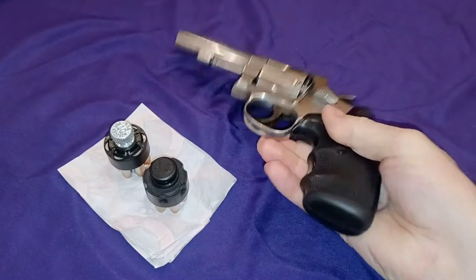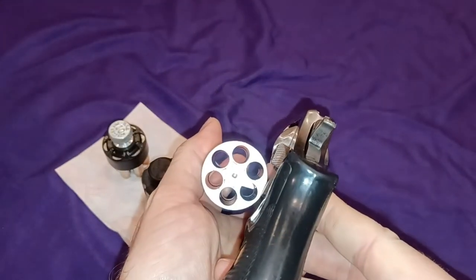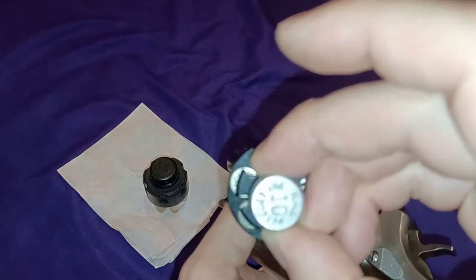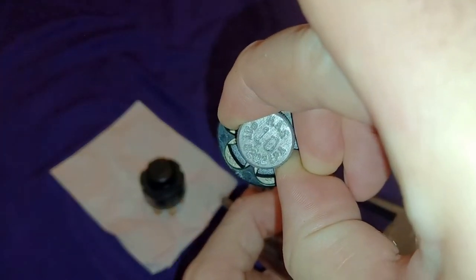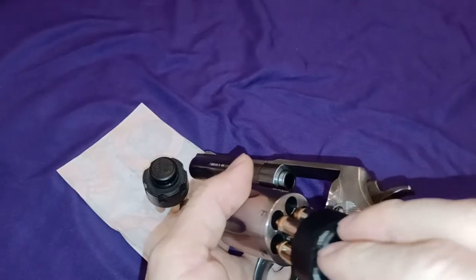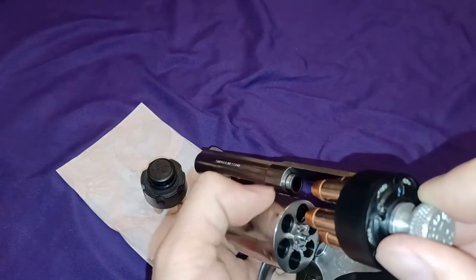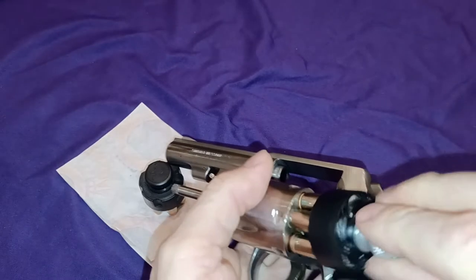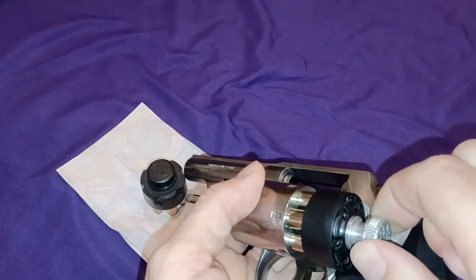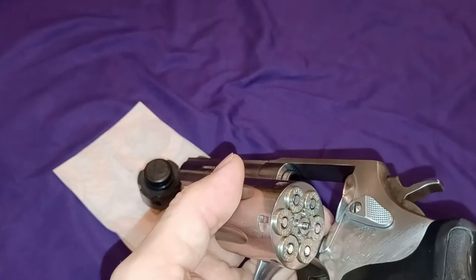So we have our revolver and it's unloaded. Now we proceed to load it with the HKS. Sometimes it helps to rotate this way as you rotate the cylinder down until you develop enough skill to get the rounds in there. You give it a twist, lift up a little bit, make sure it's down, rotate it and it supposedly rolls off like that.